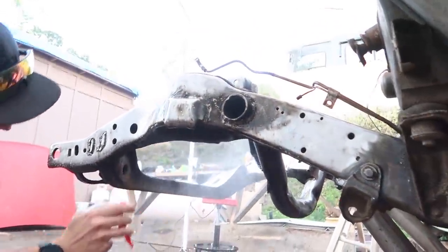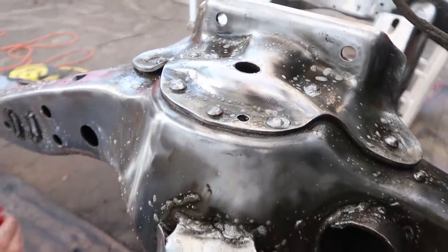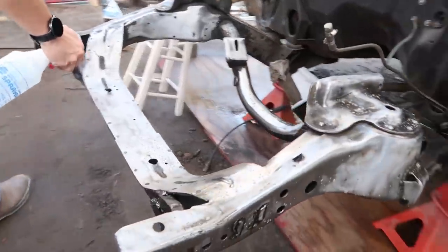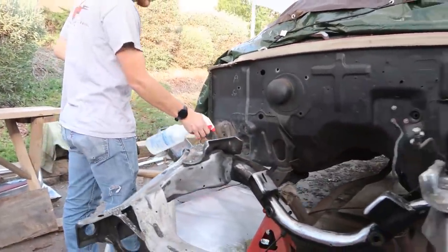This frame cleaned up phenomenally. I'm very surprised — just look at the metal. It just shows what you can do with a little bit of work. This thing's going to look amazing when it's done.